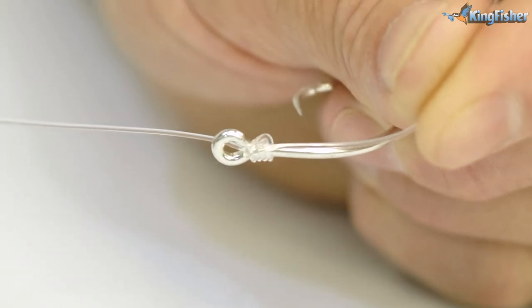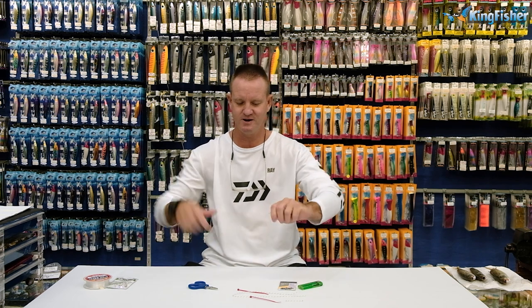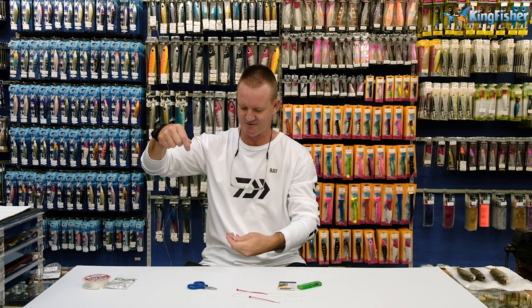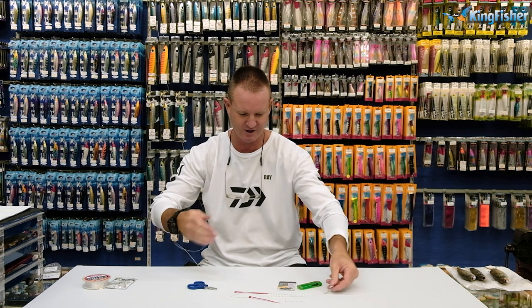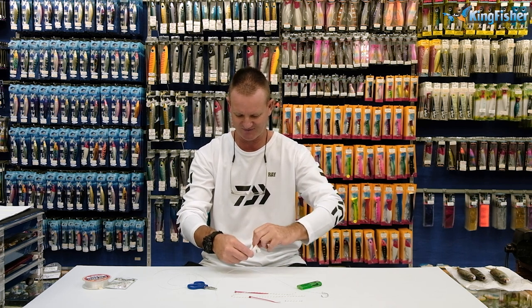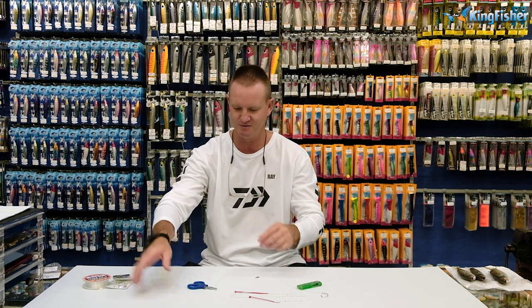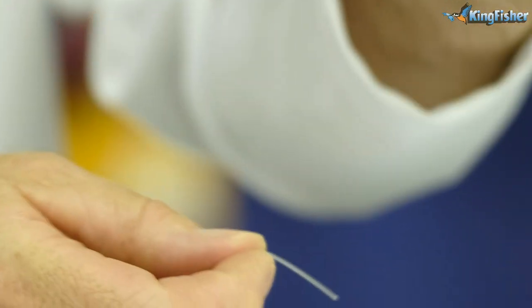Now all I'm going to do is cut off the tag end of the fluorocarbon, pull the knot as tight as I can, and stretch out the fluorocarbon. I'm going to take my power swivel and just open it quickly. This is a number four power swivel. I like to keep my swivels very small so that it's less obtrusive in the water and doesn't throw such a big bubble trail as well.